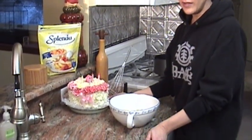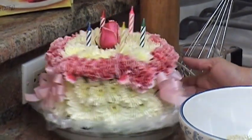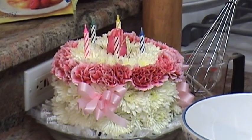Sonia, Second Chance Around, sent me a cake for my birthday. How pretty is that, right? I love it. Thank you, Sonia.